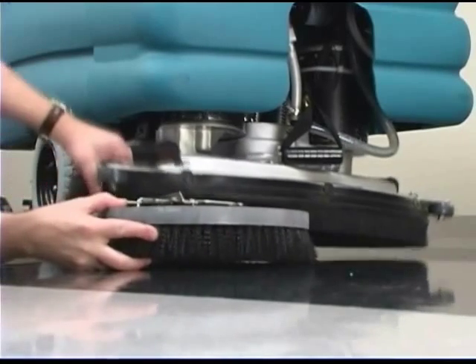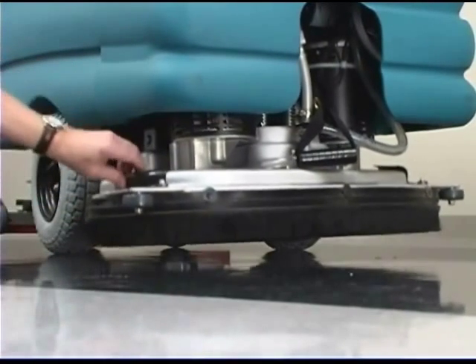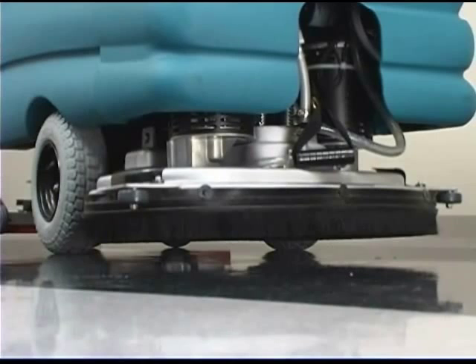Place the new scrub brush on the floor in front of the scrub head. Push the brush under the scrub head. Line up the drive socket with the drive plug. Lift the scrub brush assembly into the...